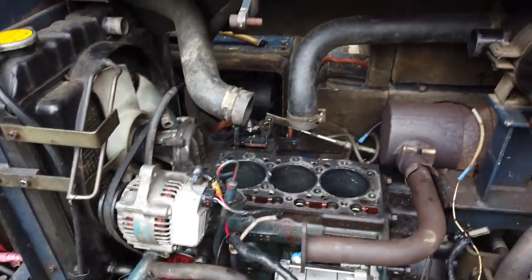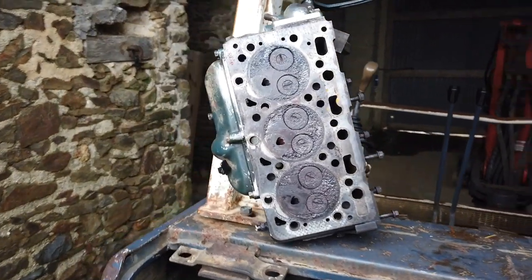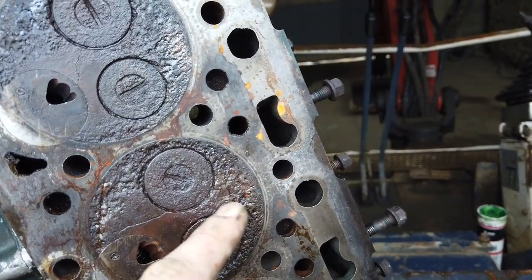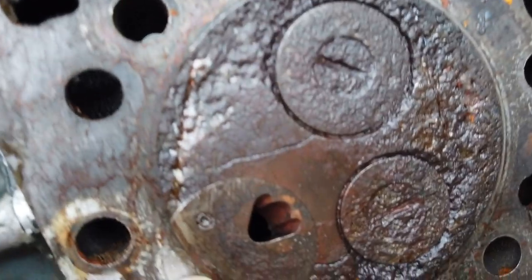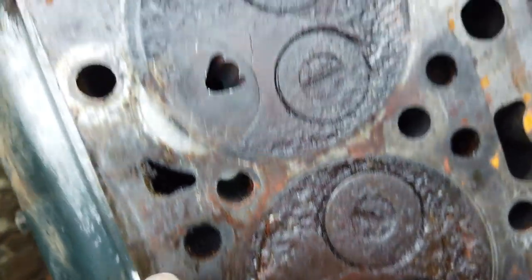We've actually taken the pistons out — we can have a look at those in a minute. We took the head off, and there it is. What we know is, first of all, it's got a lot of this deposit, almost rust. We tried to scrape it off. But what you'll notice is we've got some pretty nasty cracks here.